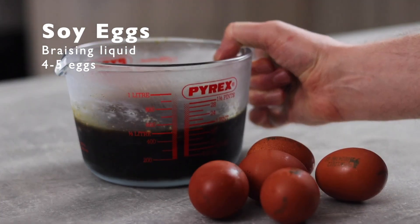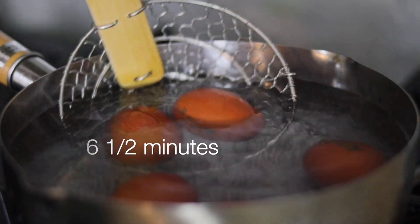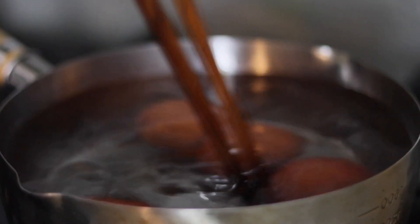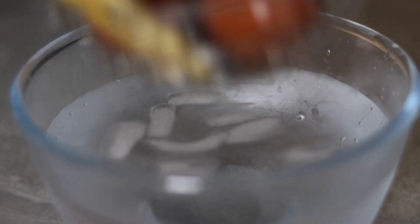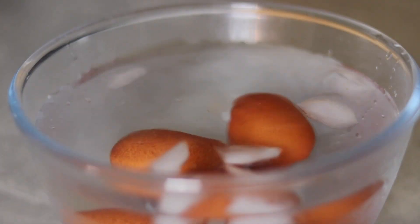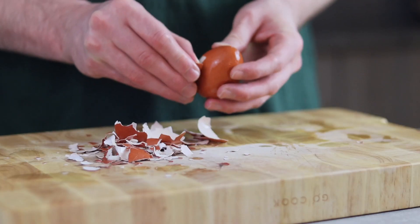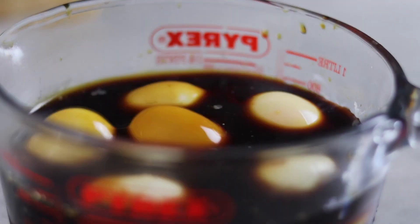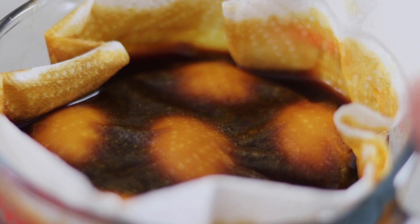Now to make the soy eggs, or in Japanese known as ajitama. Add the eggs to a pot of boiling water and cook for exactly 6 and a half minutes. Give the eggs a little swirl — this will help create a centered egg yolk. After exactly 6 and a half minutes, remove the eggs and add to a bowl of ice cold water. Keep chilled for a minute or two. When ready, peel all the eggs and add to the braising liquid saved from earlier. Place a paper towel over the top to keep the eggs submerged. Store in the fridge overnight.